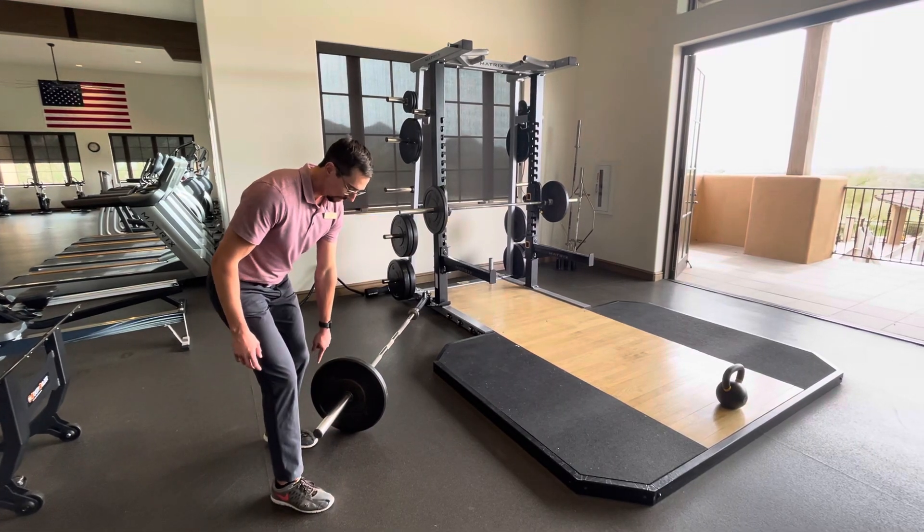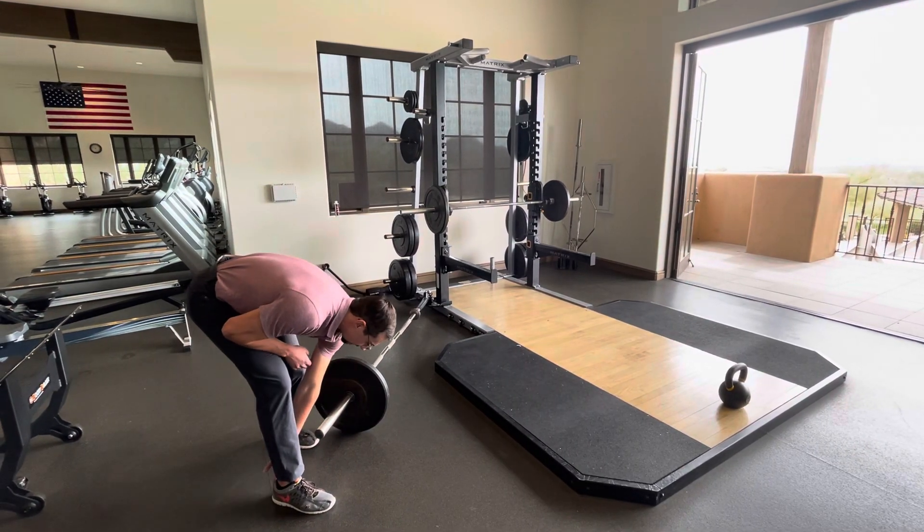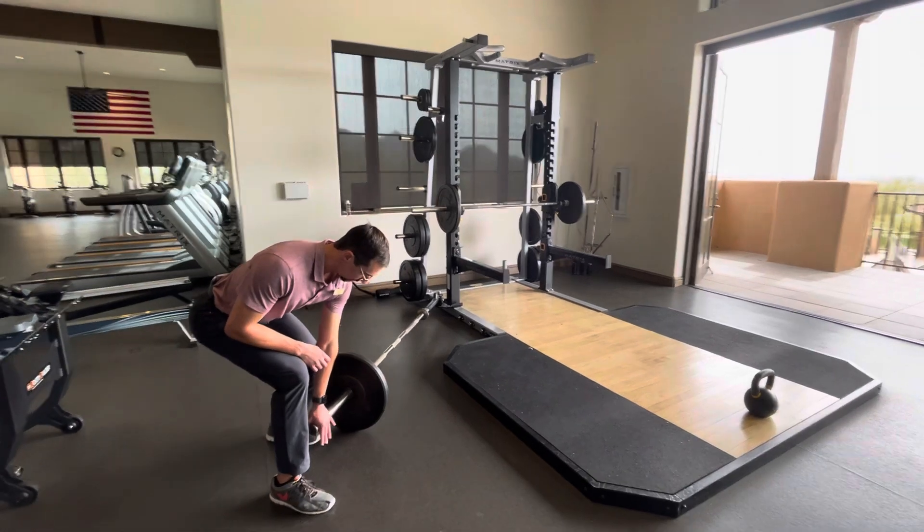From here, I'm going to set up one foot back, toe lined up with the heel. From here, I'll squat down to get in position.